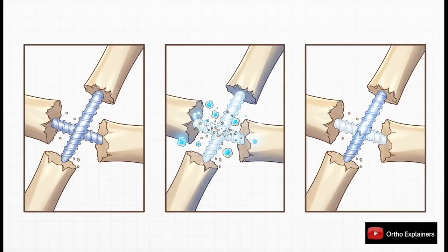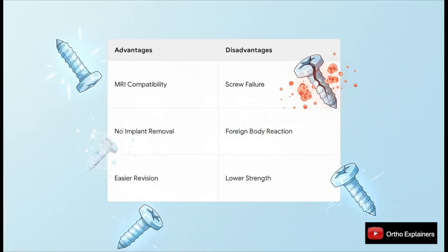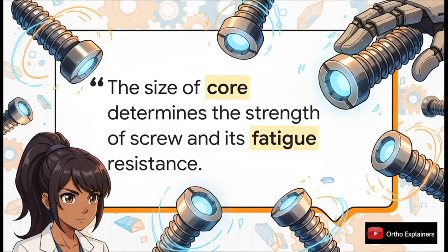Bioabsorbable screws are still an evolving field. These are typically made of polymers resorbed by the body over time, meaning we don't have to go back in to remove the implant later. There's a real clinical trade-off: the advantages include MRI compatibility and no second surgery for removal, but you have to balance that against lower initial strength, potential for sterile inflammatory reactions, and variable absorption rates. This is still an area of very active research.